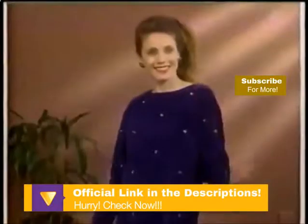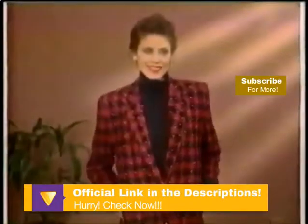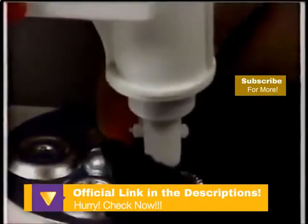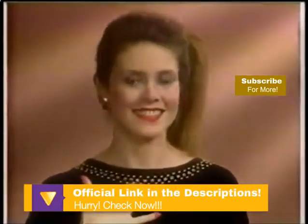Don't be dull, be dazzling. Dazzle with the Be Dazzler, the kit that can change your wardrobe from dull to daring. Just place the gem stud on the Be Dazzler platform, then press down to attach to your fabric. Look, it's as easy as using a stapler. In seconds, you've got a dazzling design.